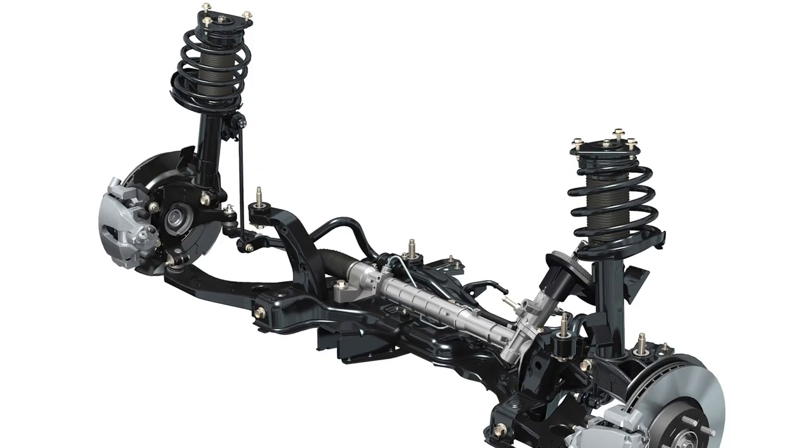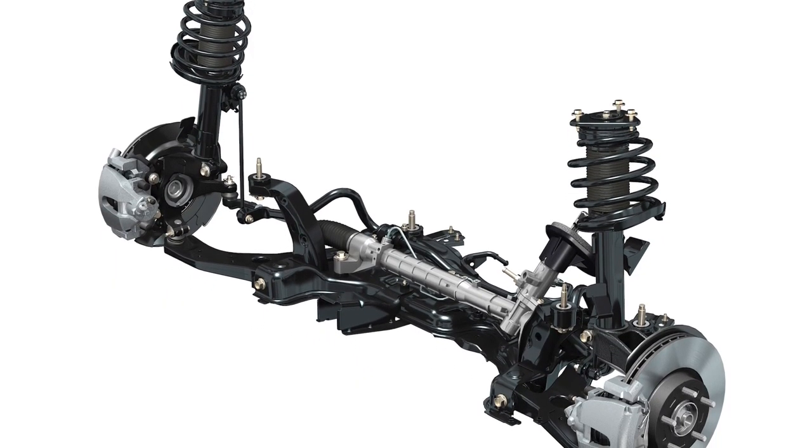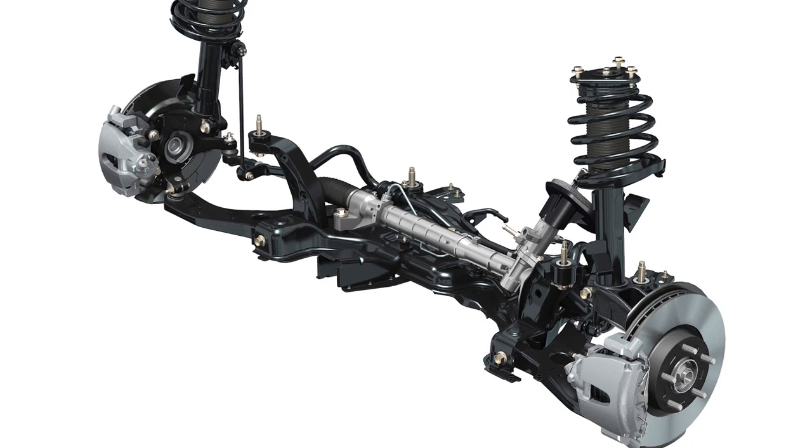Some people might consider the tie rod end to be a low-tech piece of metal, but the truth is, when you consider how front suspensions have evolved from straight axles to independent designs, it's clear that there's nothing simple about the angles and geometry these components can handle. The original equipment ball joints and tie rods used throughout the 1970s